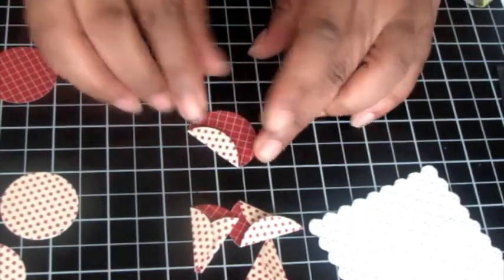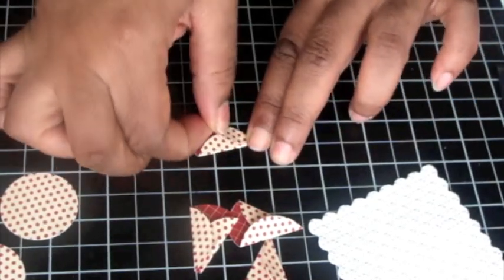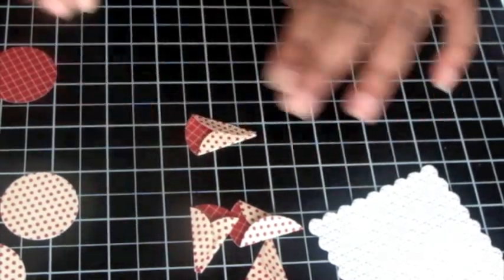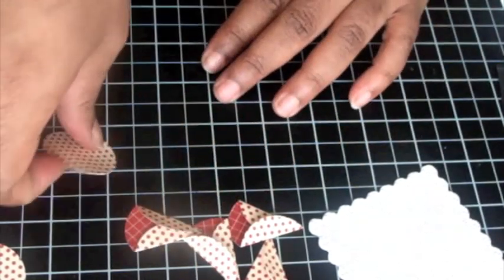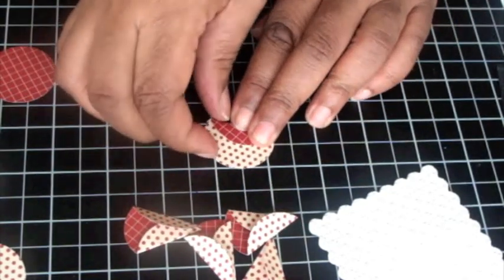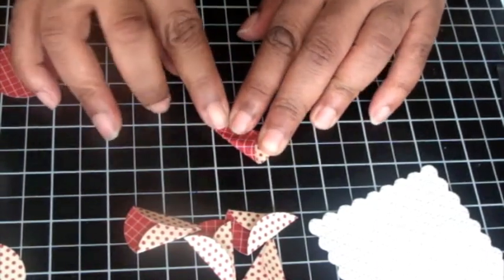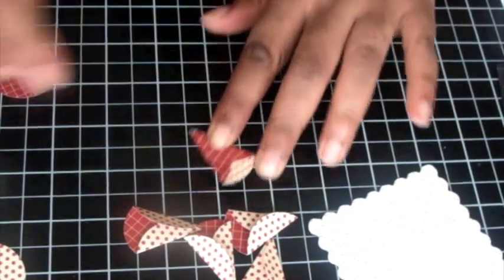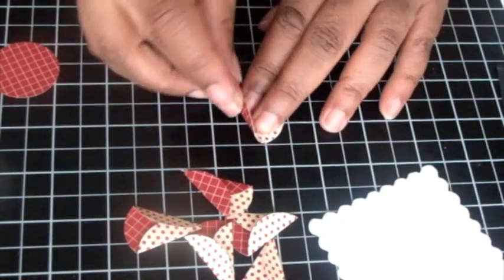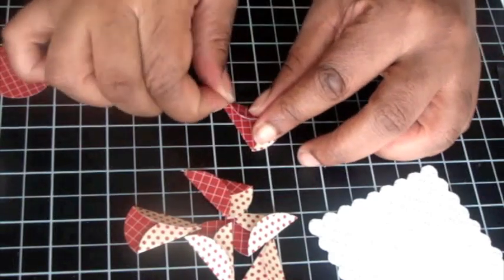If you wanted to alter this slightly, you definitely could. The idea is to create a concentric design using circles. I want some of my cones to be looking like the grid and some of the cones looking like the dots.